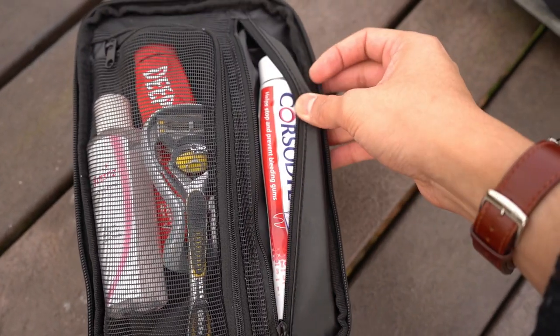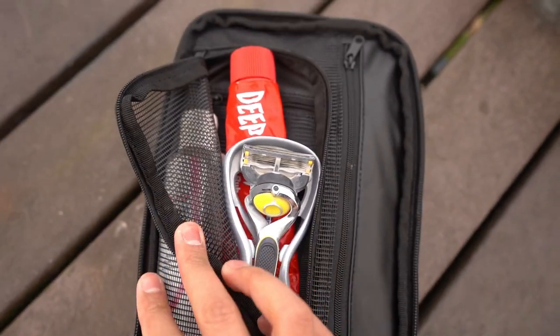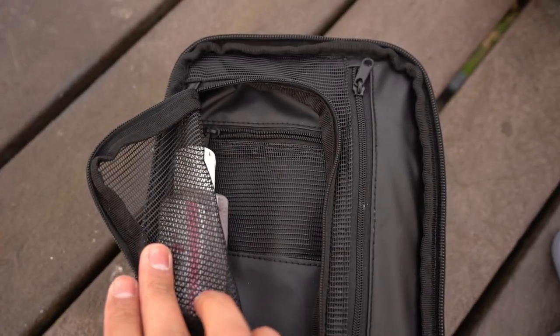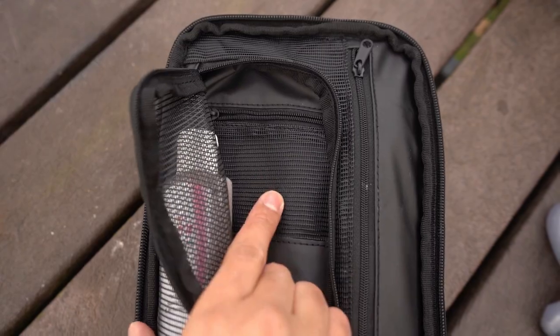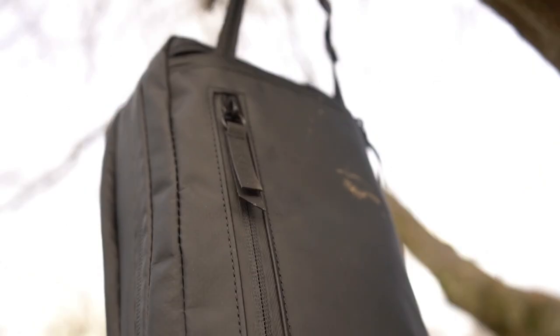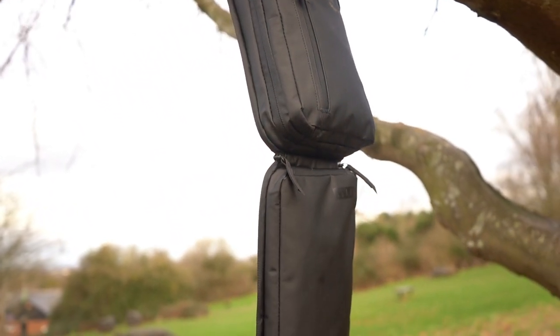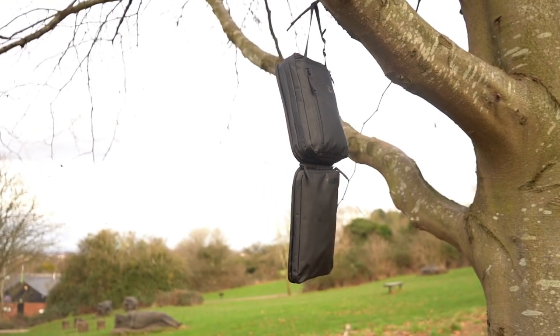The toothpaste and toothbrush pocket is enclosed so that debris doesn't get into it. I found the other pocket was better for holding my electric toothbrush and the additional heads — I had to take them out, but you can mix and match. The hook is made out of metal and is durable, and you can see there's a very spacious compartment for your cologne, perfume, shaving creams, and another one for your flat items like any masks or medicines.